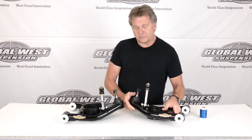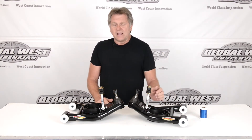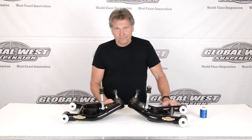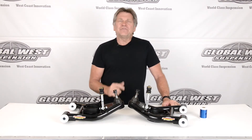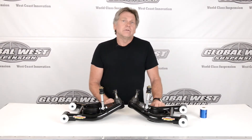Another thing about these control arms — the ball joints are already pre-assembled and we've got the end links here. One unique thing is Mustangs don't have much caster built into them, and these control arms have two degrees of positive caster built in automatically. That's beneficial for handling, straight line stability, corner entry — caster does a world of things for driving the Mustang.